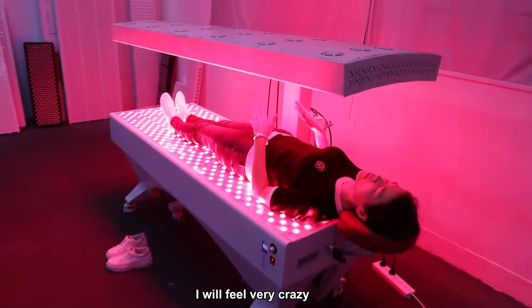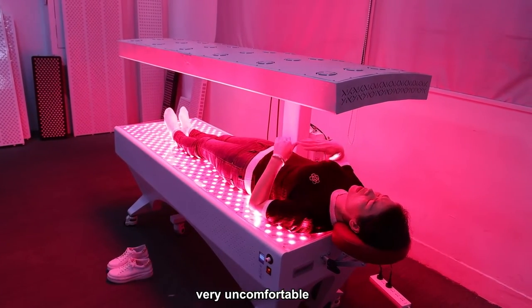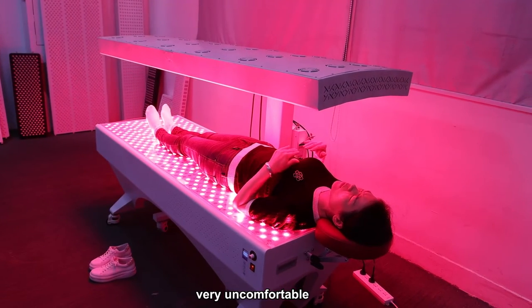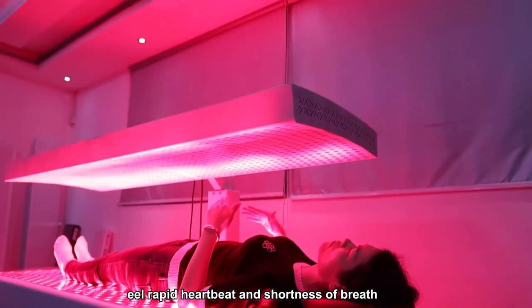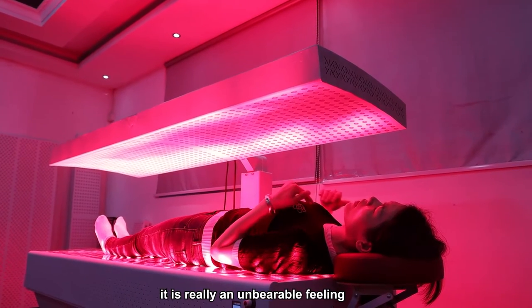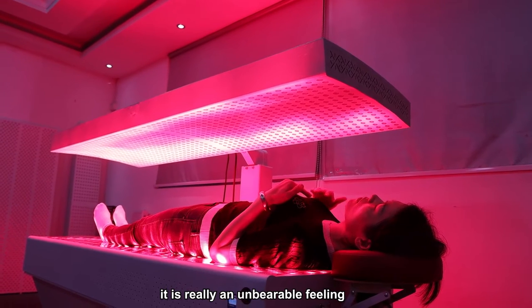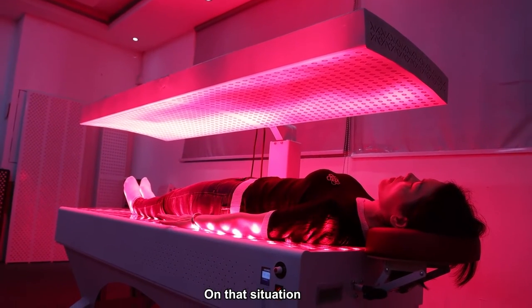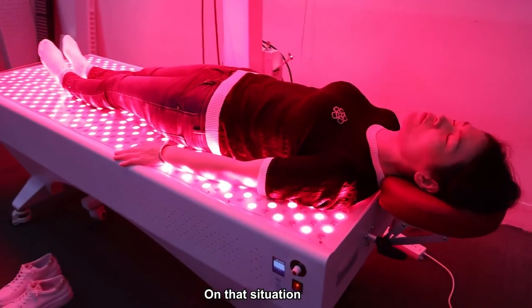I don't think I could use a shell-type red therapy bed, because there's a cover and you have to be put in a very narrow space — I feel very crazy and uncomfortable in a narrow space. But with this kind of open system I feel very relaxed and comfortable. This system is very good.